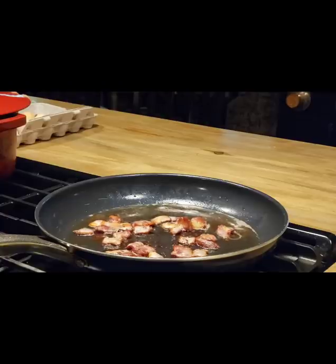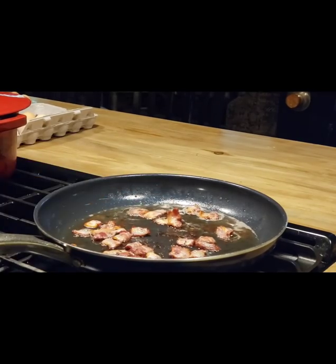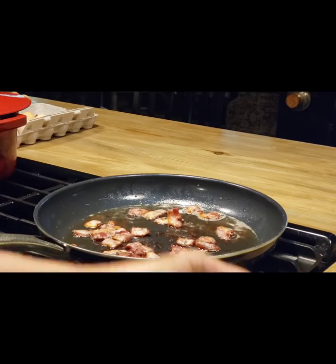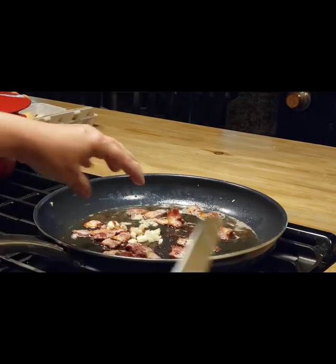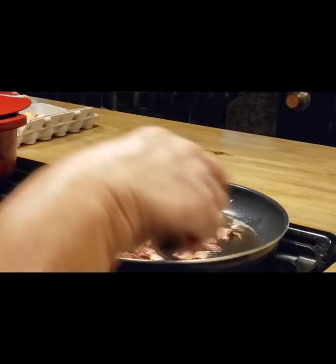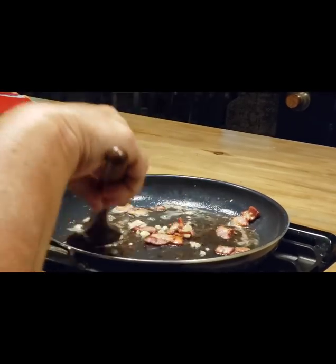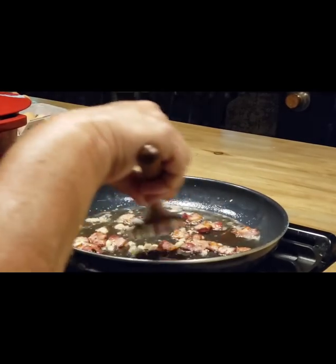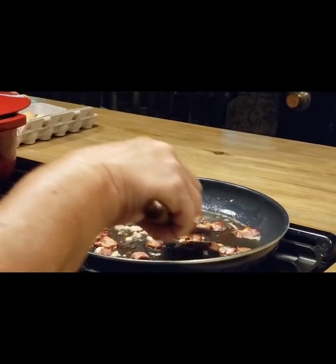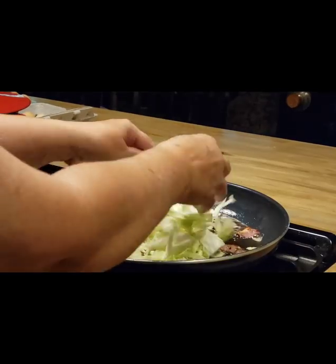Okay, our bacon's good and rendered out, it's cooked. So I'm going to add about three cloves of chopped garlic and just cook that for just a little bit. If you have to, you can add a little bit more bacon grease if you don't think it got enough. Now I'm going to go ahead and add my cabbage.